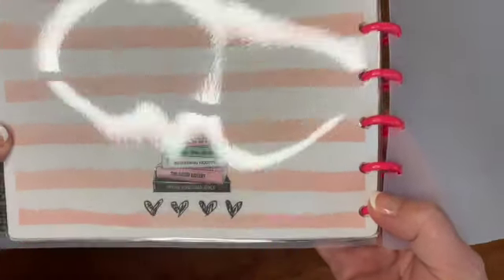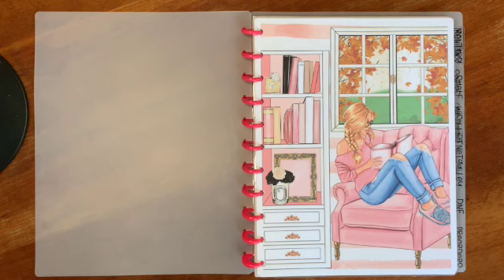For all of my inserts, I used a downloaded printable from Etsy and I'll link the one I used below. I didn't use every single page it came with, and some pages I printed multiple copies of. I'll just walk through my sections.